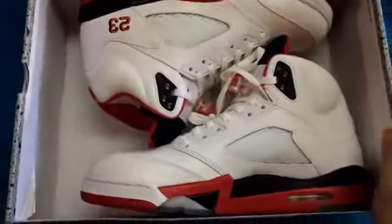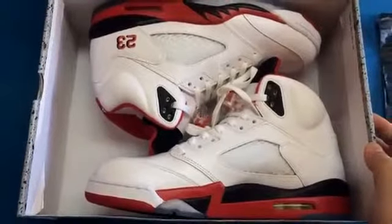Here we go — the Fire Red fives. To me, they're really clean. I really like this silhouette and the colorway. Classic.